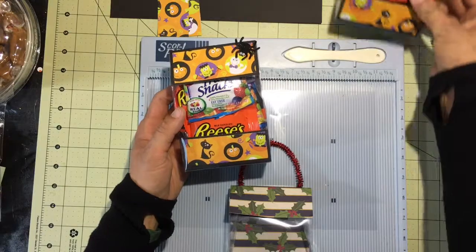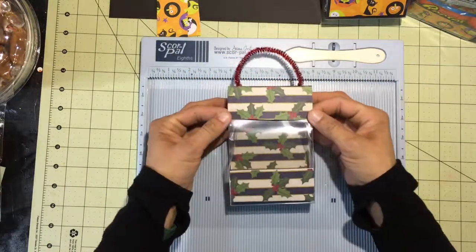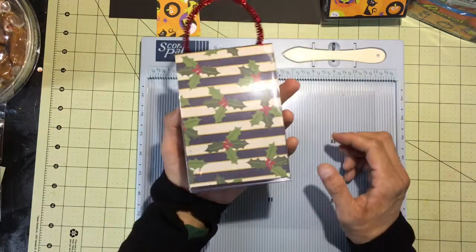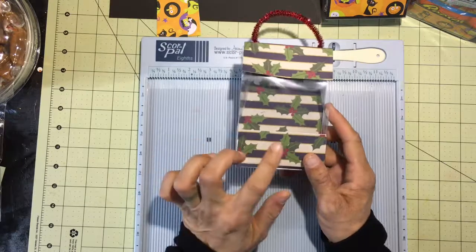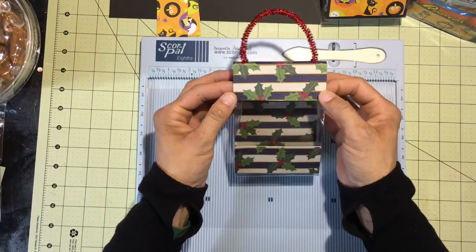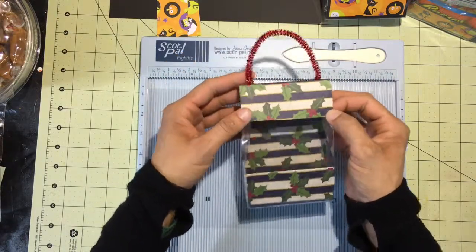We're going to make the one here on the video the same as these, but when I was thinking about it I went ahead and grabbed some Christmas paper and made one with that theme as well. We'll talk about this at the end of the video — what I did differently, and maybe something to consider when you're choosing your paper for this project.